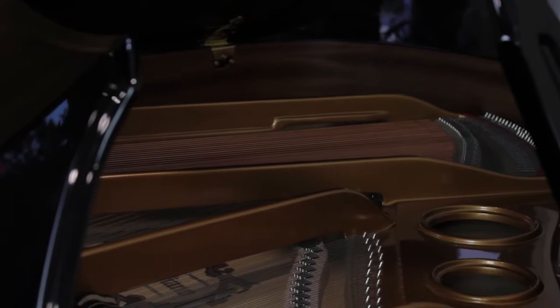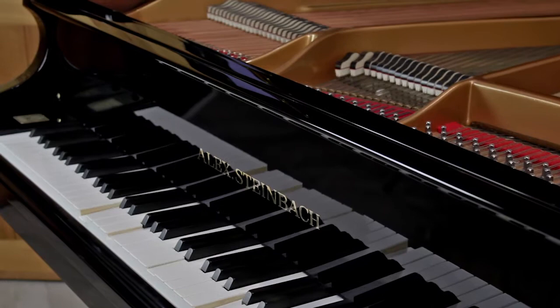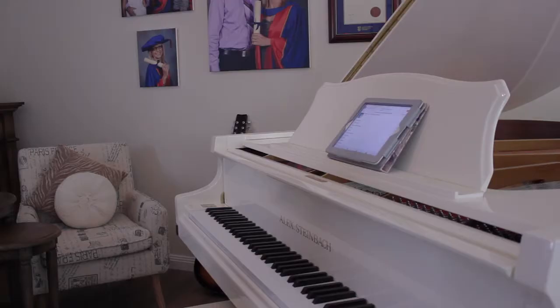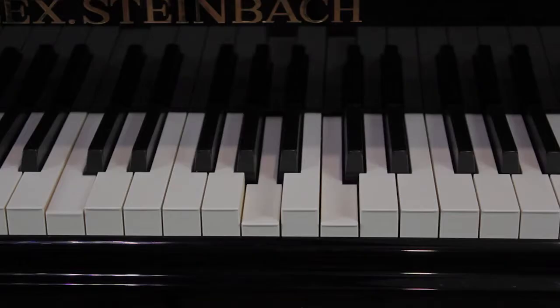IQ Pianos combine timeless German engineering with the latest in Californian technology, so they are beautiful to play, effortless to control, and elegant to listen to. Your IQ Piano is a traditional acoustic piano which you can still play, or it can play for you.